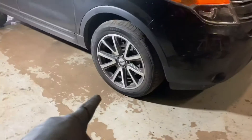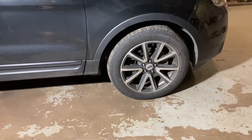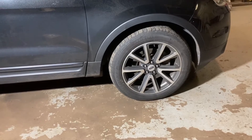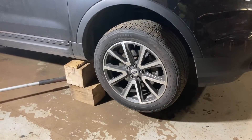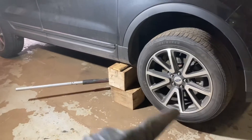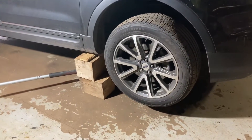Today we're doing a wheel bearing on a 2015 Ford Explorer. I'm going to give you a couple of quick tips on how to diagnose a wheel bearing. You probably already have an idea of where it is — front or back — but it's always a good idea to jack it up on all four corners and check each tire.